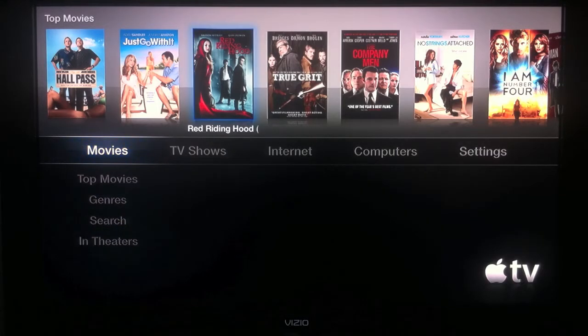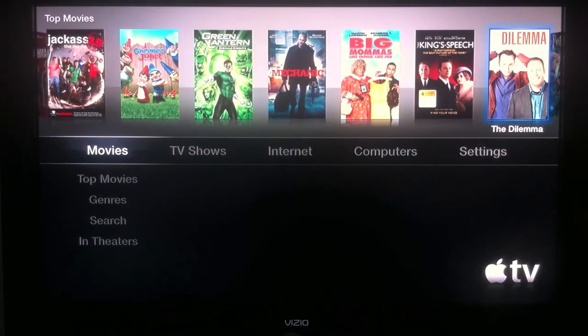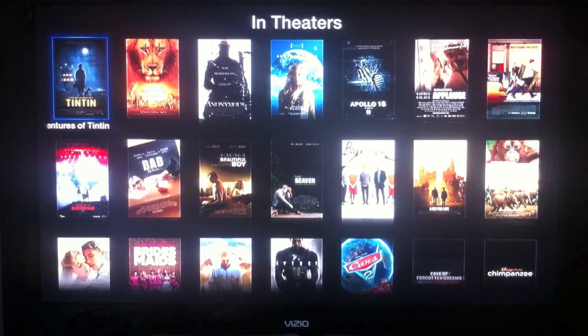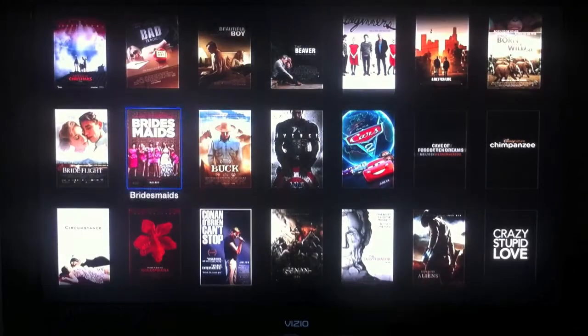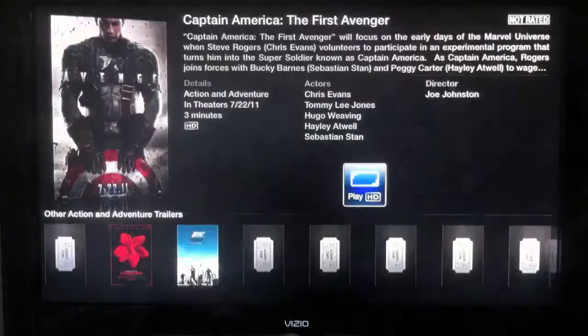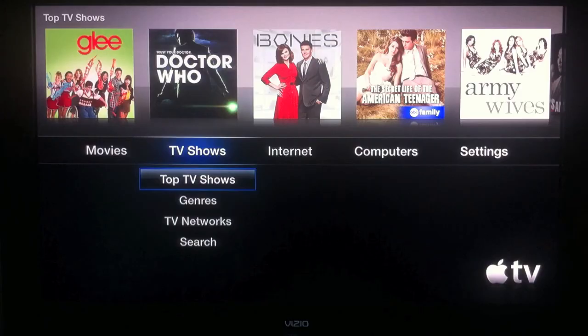So I got it set up to the TV. As you can see, you have your movies. You can select movies at the top — those are the current top movies right now. You can go by genre, search, and see movie trailers that are in theaters or will be in theaters soon. You can select through them — got Captain America right here. In here you can see the description of the movie, the length, the actors, director, and movies that are similar to this movie.